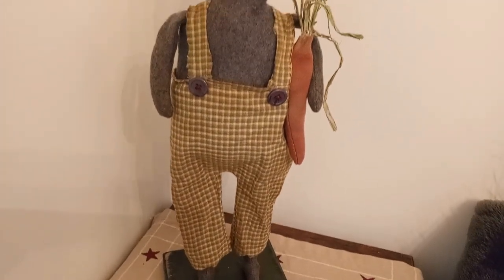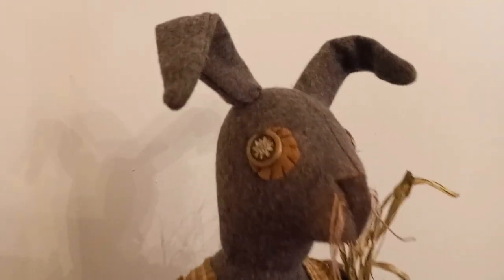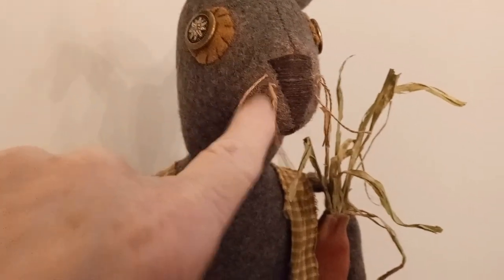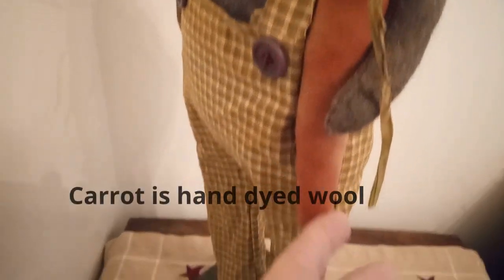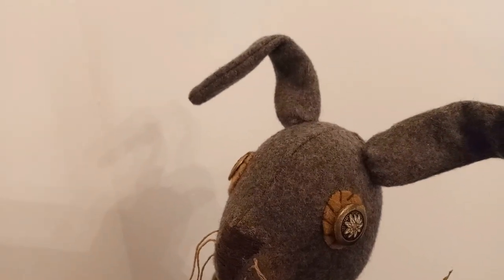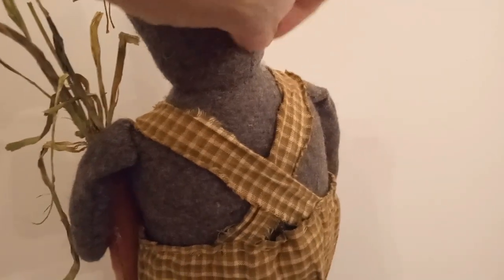My bunny guy is all done and I love him — he came out so cute. Let me show you a little closer up. So I used a wool penny behind the button for his eyes. The whiskers are just some Valdani thread that I put a knot on each side of his nose. This is just sewn on with Valdani. Just put some buttons on here — they look purple but they're brown. And the rabbit is wool and it's hand-dyed. This is raffia that I used green paint on. And the ears have pipe cleaners in them so you can move them to anywhere you want. I'll show you the back — there's a crisscross back there, a little fuzz on them.